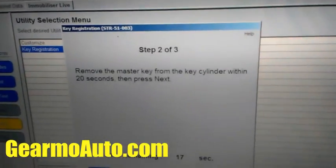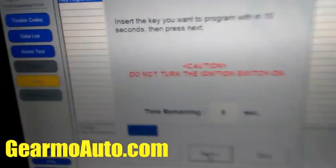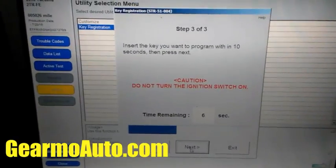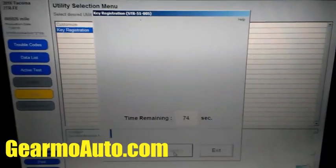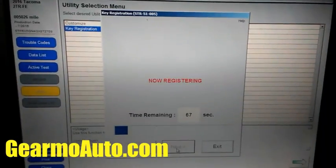Now it says remove the master key within 20 seconds. I take it out and press Next. Then it wants me to put the new key in, and it says do not turn the ignition on. I just stick it in and don't turn it at all. Now it says 'now registering' — notice the car is off, not even the lights are on.